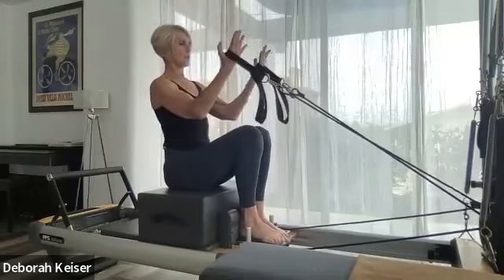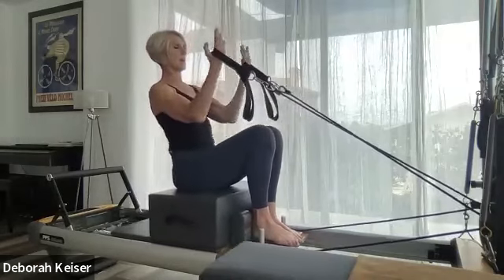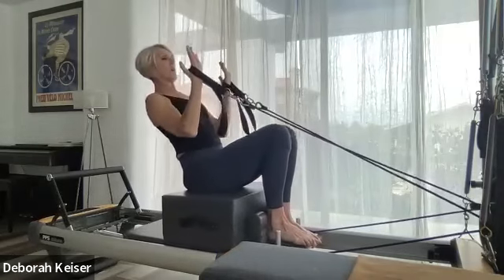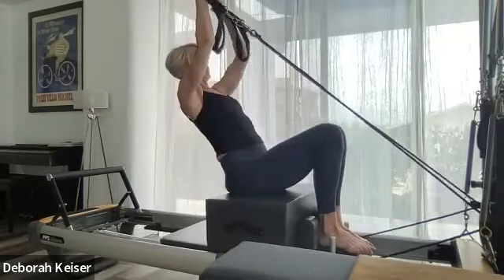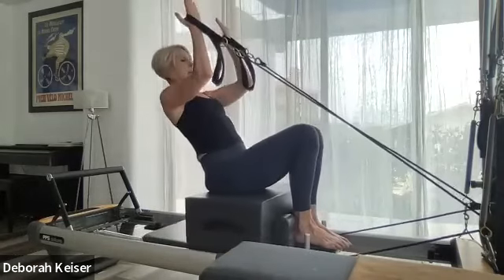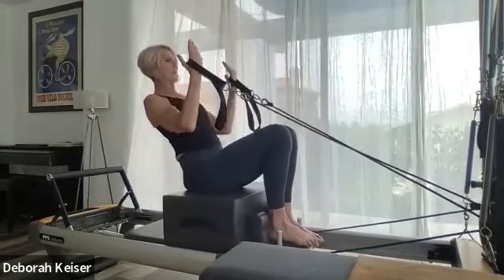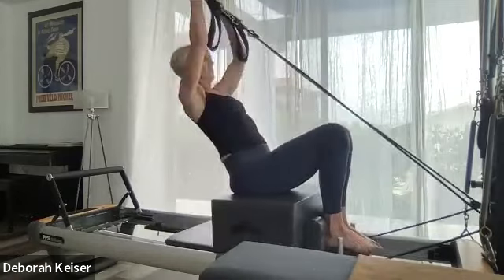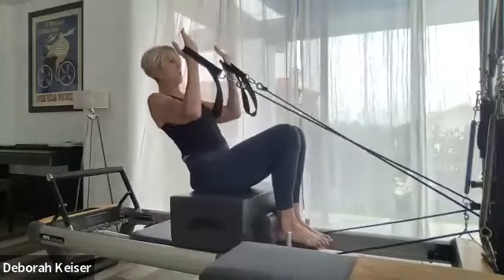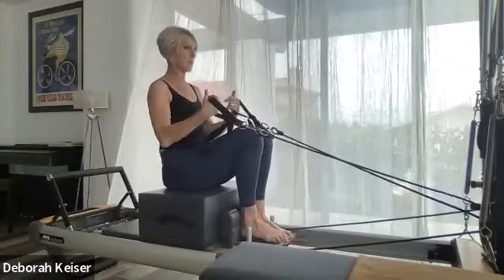Two more. We're going to meet up in that bicep curl hinge — press those fingertips up, bring the elbows all the way down to your side. Press up — I am not straightening my arms — press up. Elbows all the way down to the side, squeeze those elbows in. Three, two, and last one — and bring it up.